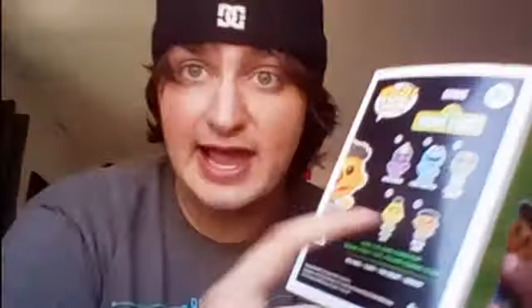Some other characters in this series are Super Grover, Cookie Monster, Oscar the Grouch, Bert, and Ernie himself. I think there are extra ones added on too — when I lived in Kentucky I saw a couple more at GameStop. On the back of the box it says 'Look for more Funko Pop Sesame Street vinyls coming soon: Bert, Big Bird, Elmo, and Grover.'